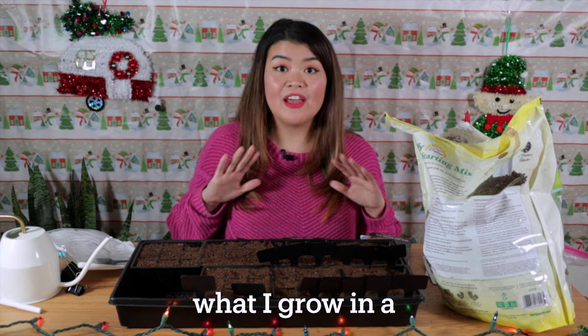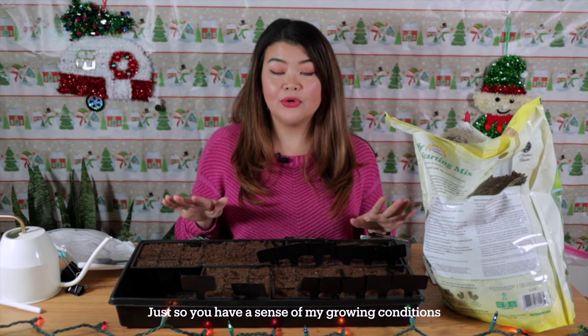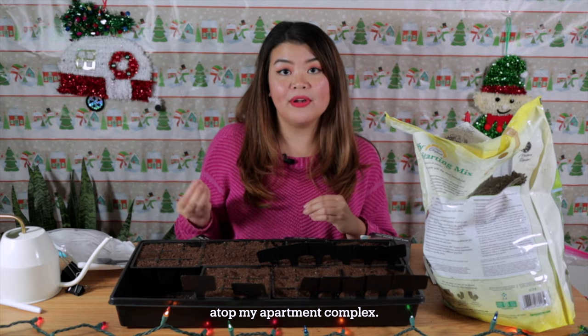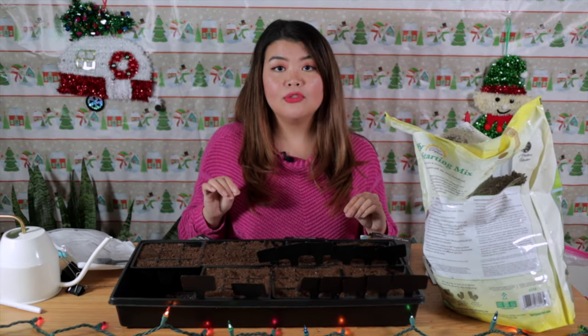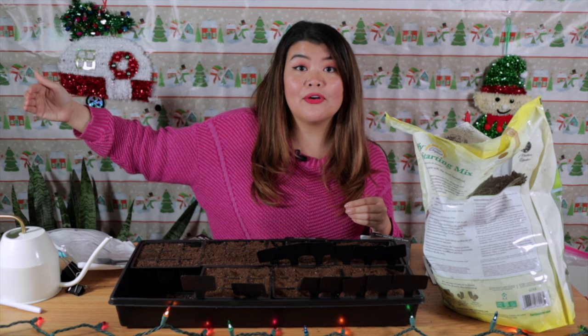If you're interested in seeing what I grow in a fully container garden in San Francisco, California zone 10, keep watching. Just so you have a sense of my growing conditions — I'm growing on a patch of concrete atop my apartment complex. I primarily garden in containers: food grade buckets as well as grow bags. These are my main gardening beds. I'm growing in the city of San Francisco where microclimates are king, which basically means each neighborhood has its own distinct growing conditions.